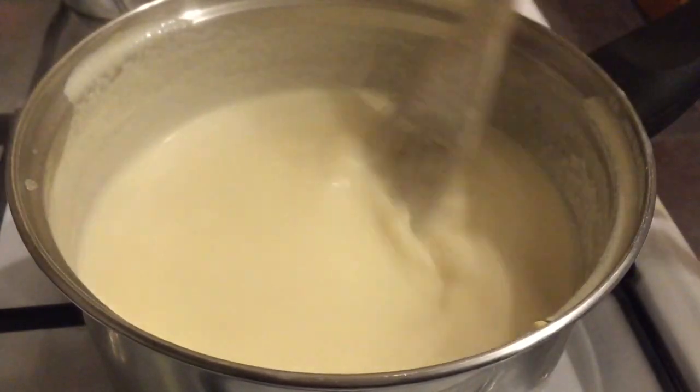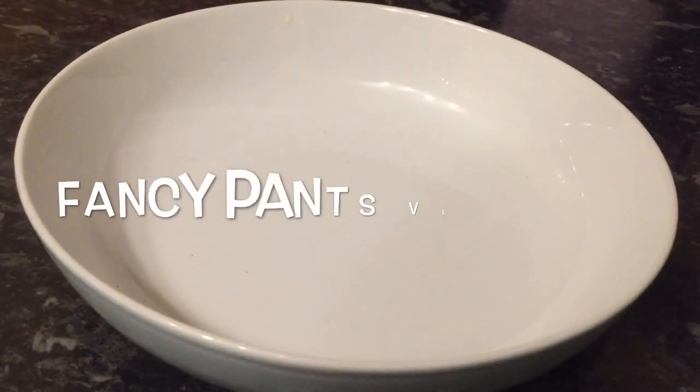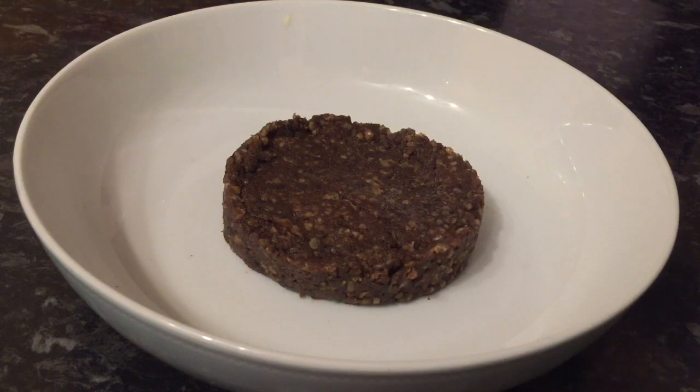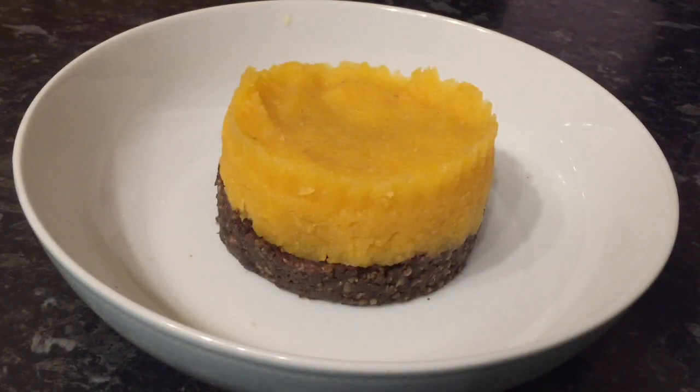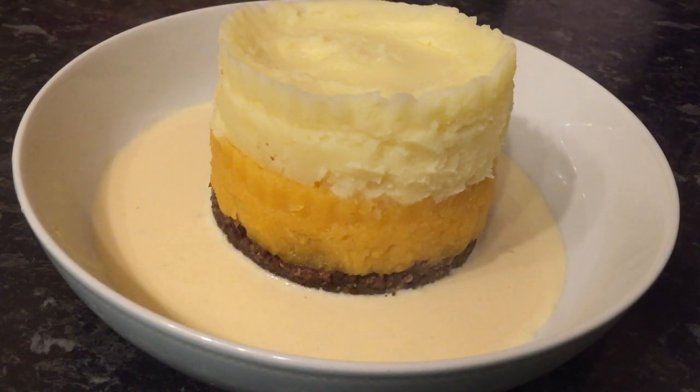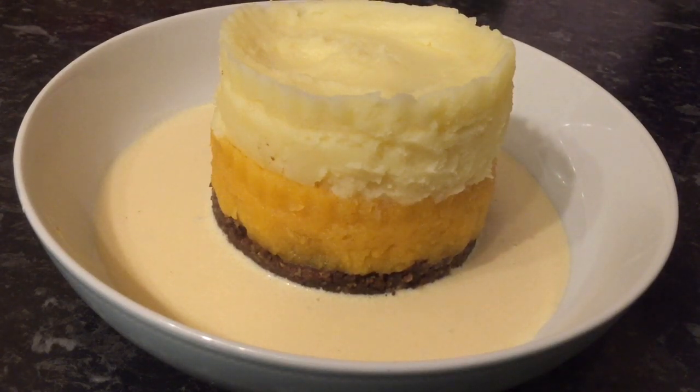So that's that — it was so simple. Now this is the fancy pants version if you want to impress your friends when they come round. You can layer it and stack it up: you've got your haggis, your turnip, and then your potato on top, and then just put your sauce in the bottom of your dish. You can even put a wee bit of greenery on top — parsley or whatever — if you want to make it look extra special. But we just had it the traditional way, and I just thought I'd show you this way as well in case you wanted to do that.